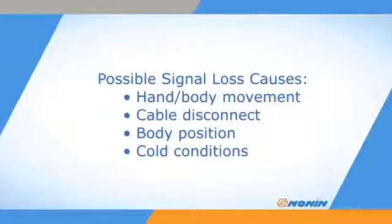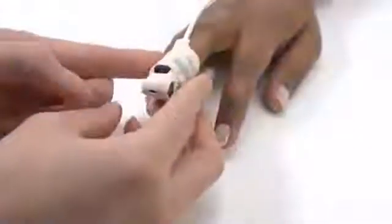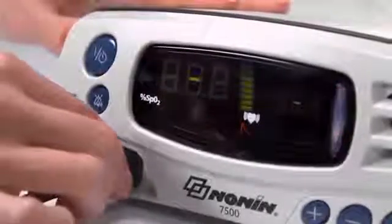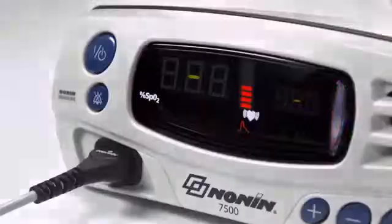Signal loss from the sensor can occur with hand or body movement, cable disconnection, body position, or cold conditions that may reduce blood flow. Check and correct the position of the sensor if it has moved, and recheck the sensor connection to the oximeter. If the sensor is in proper position, assess other causes for poor signal quality.